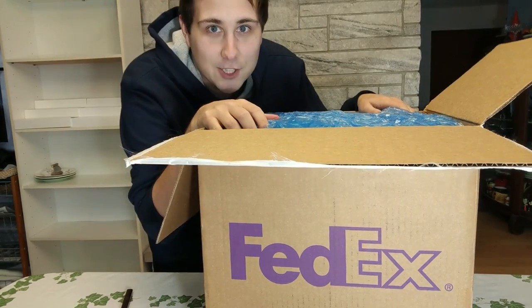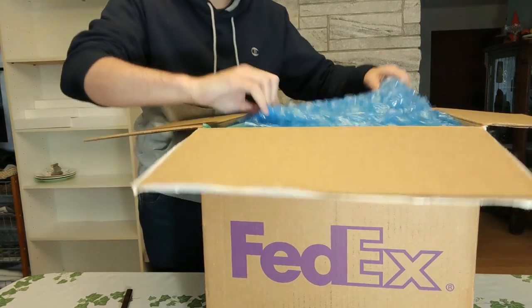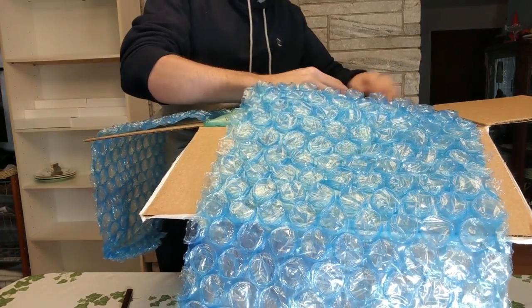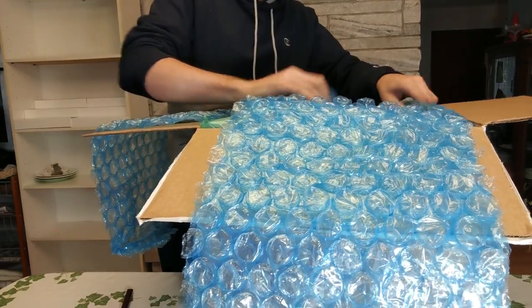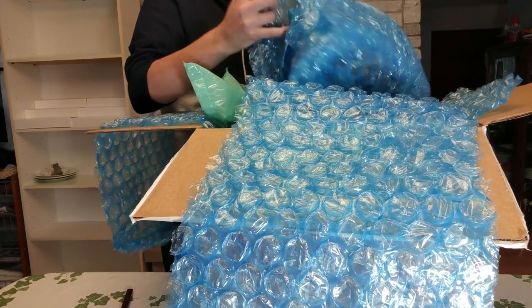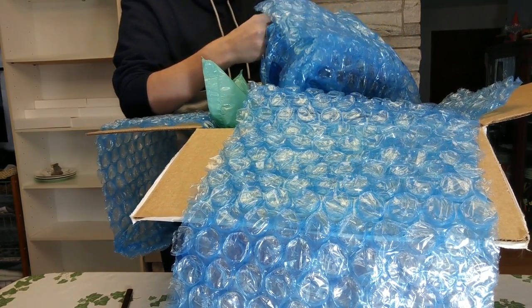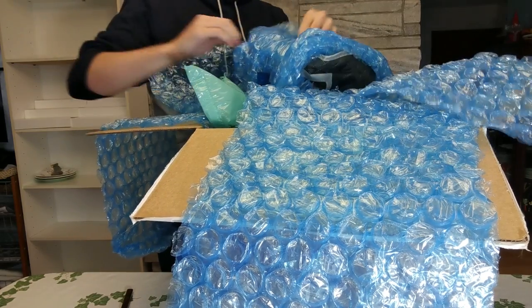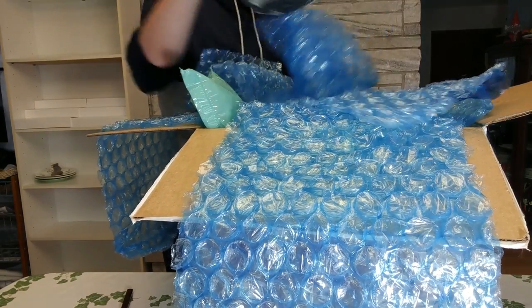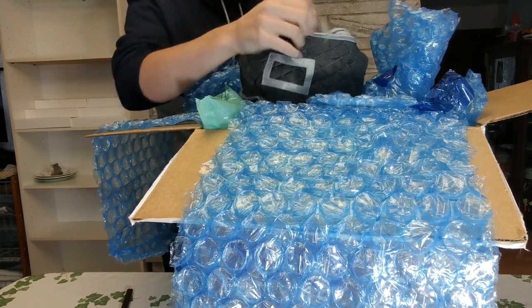Wow, she did a great job at bubble wrapping — or FedEx did — but lots of bubble wrap. Oh my gosh. It even has a little carrying case. I'm going to open this up and we'll take a look.